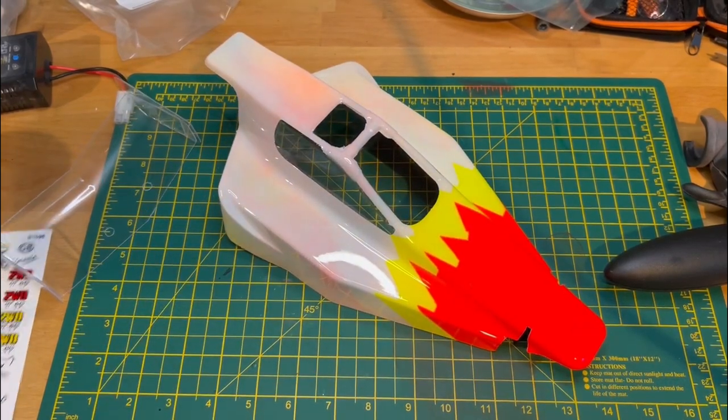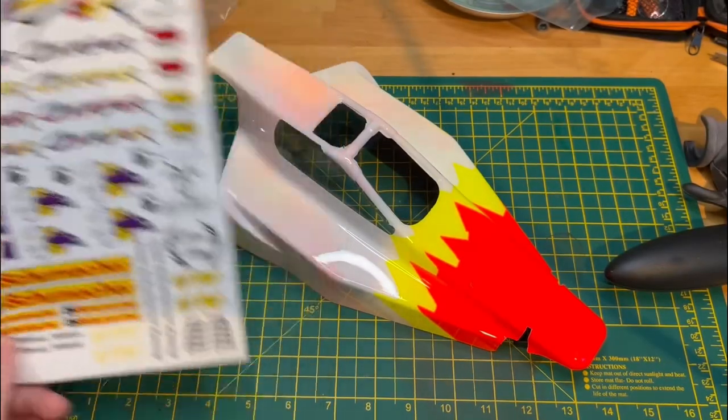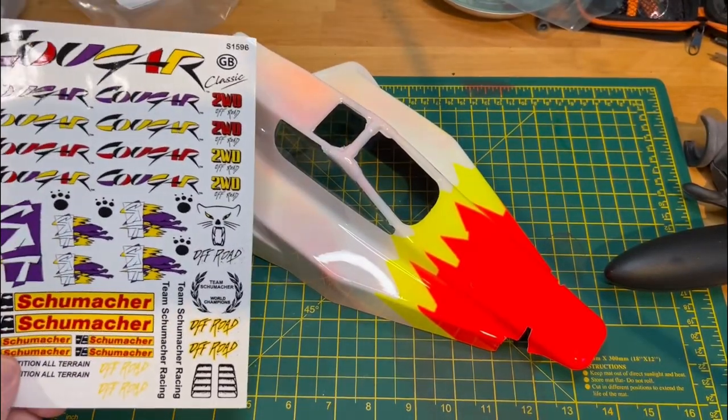Now I'll put some decals on, pick what goes best, stick some on the wing, and we'll work out how we mount it up to the body.